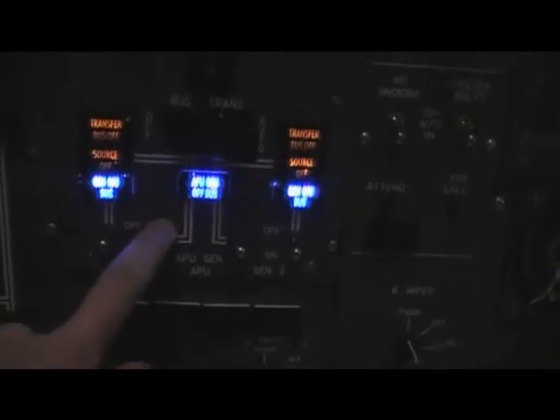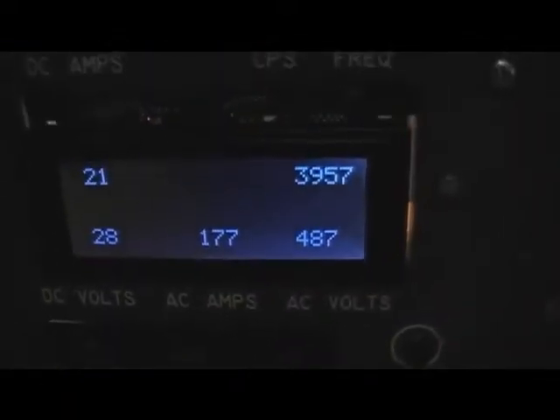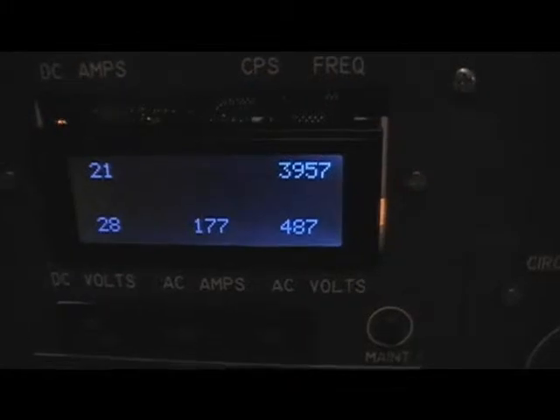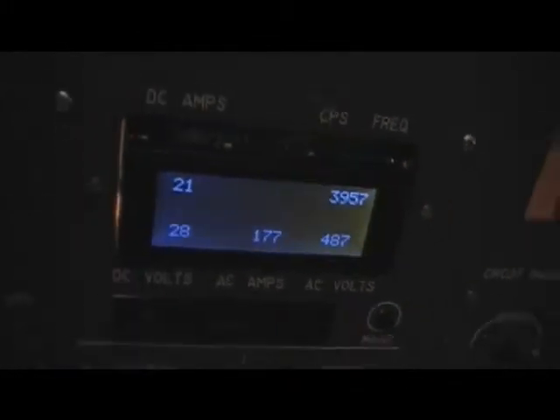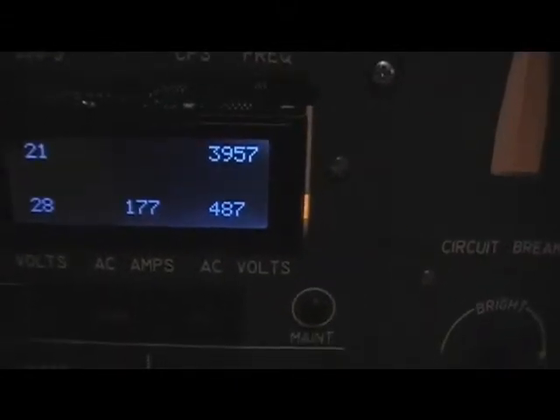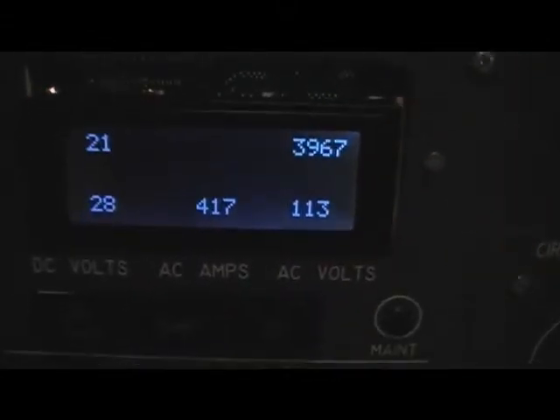As the APU is running we can switch our boost systems to the APU, and some other systems went automatically on. We can see the frequency — we now have the APU generator. Please notice that there is a value shown in the corner and it is not the right value; I have to correct it afterwards. We can now switch through all the generator settings.